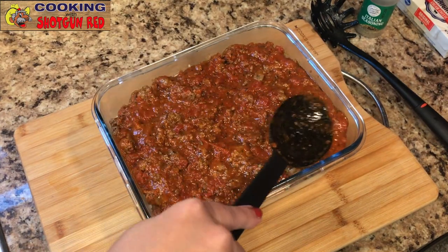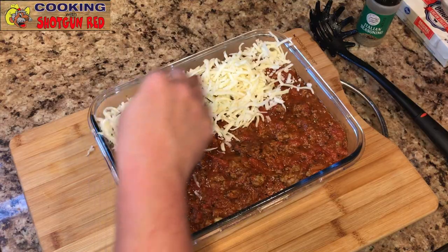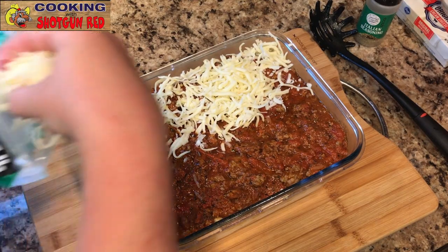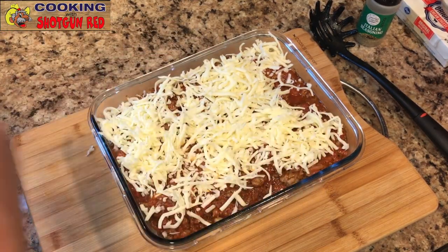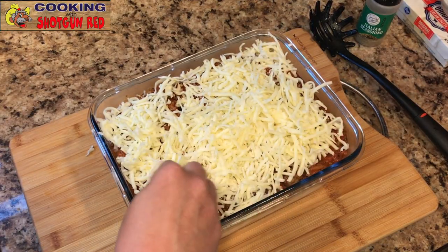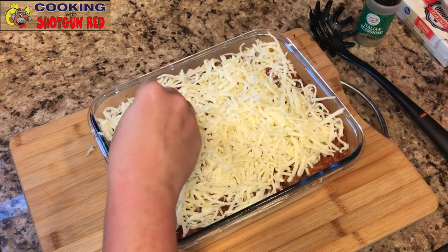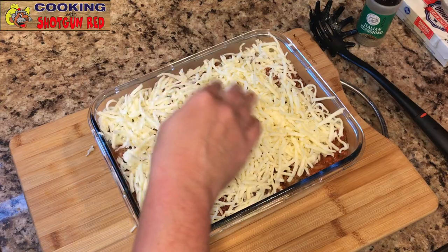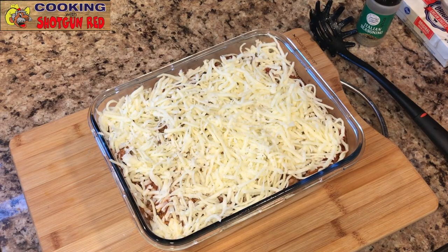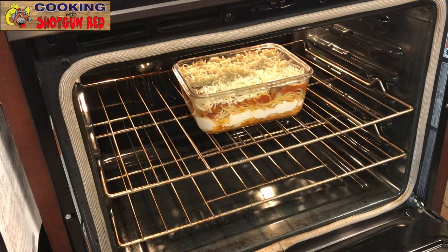Now the mozzarella cheese — I love mozzarella cheese. A lot of people use cheddar or a Mexican blend, but I'm using mozzarella to keep that Italian flavor. You can use any kind of cheese you want, but I love how mozzarella melts. Our oven is preheated to 350 degrees and we're gonna put it in there for about 30 minutes uncovered, let that bake, and then we're gonna check it.